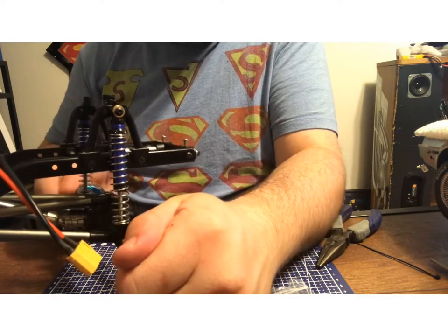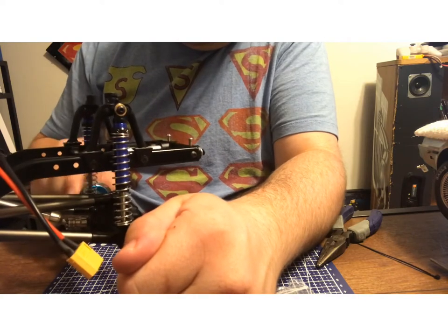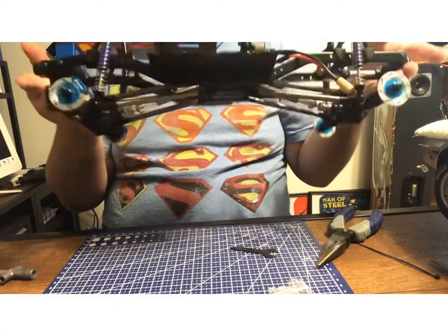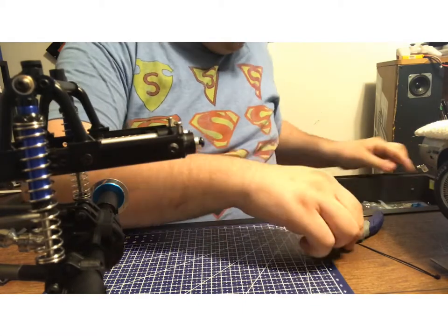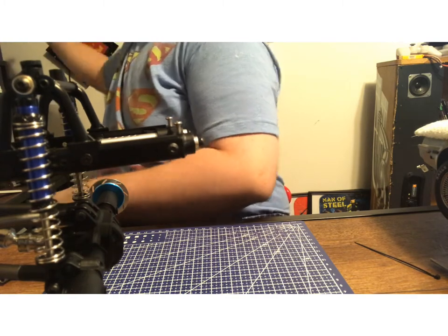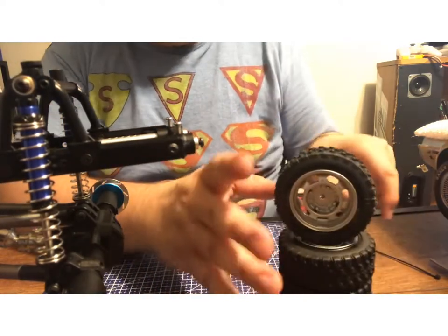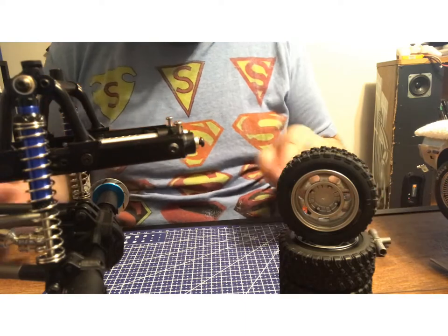I'll hold this right on here, and there we have it — we actually got disc brakes onto this. Before I end the video I want to go ahead and install the tires. As you guys probably know, I got these tires for a reason: one, they look so much more like the ones from the game. That's why.